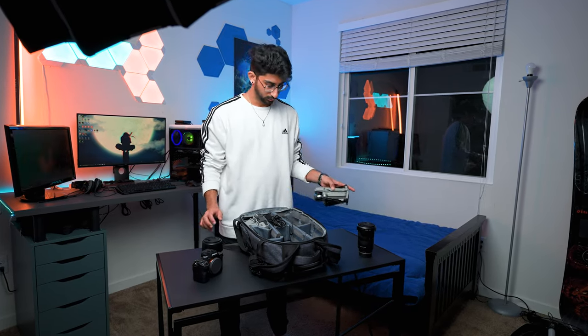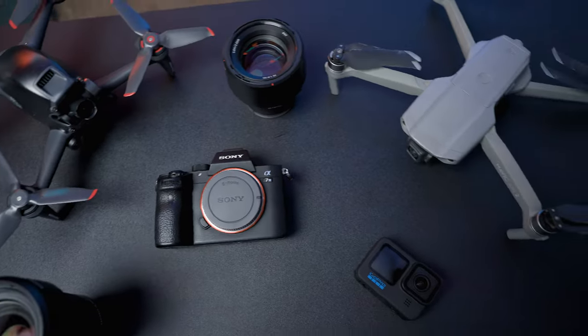If you are looking for a camera that could shoot high-quality content across all platforms vertically, after trying many different camera brands and many different types of cameras, I've come to the conclusion that the Sony a7 III is going to be that camera. Let me tell you why.